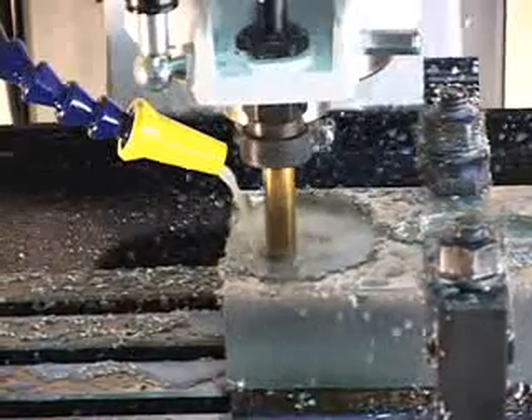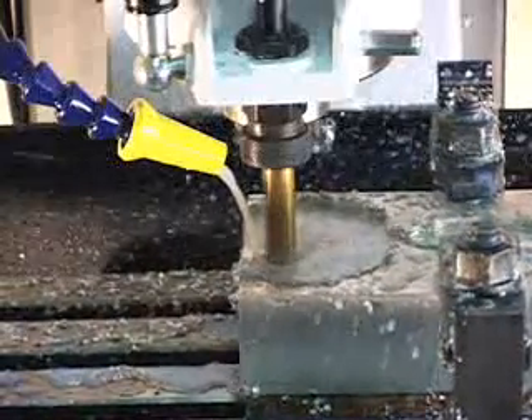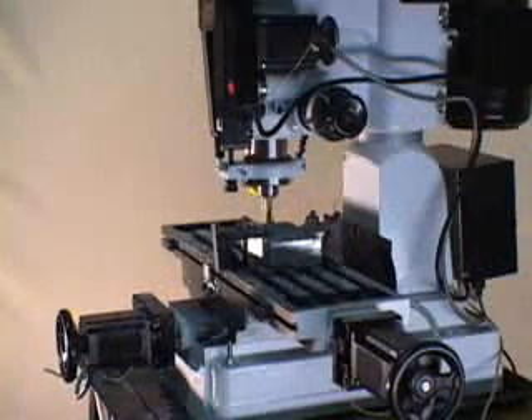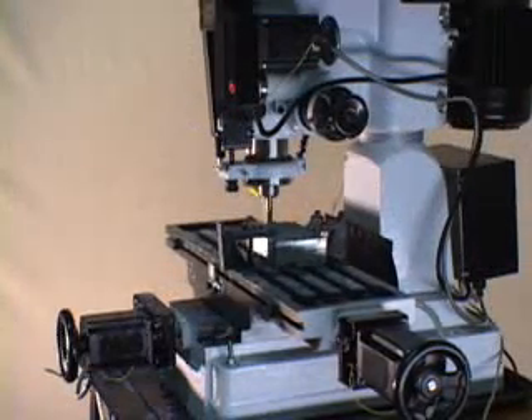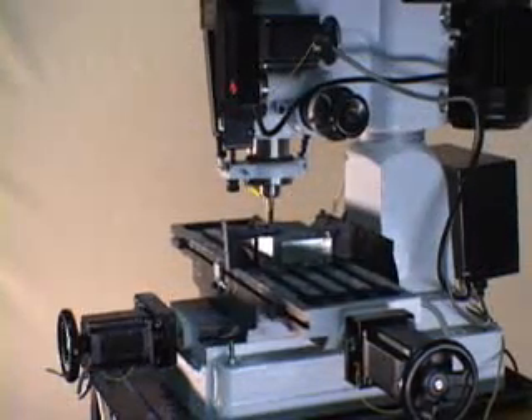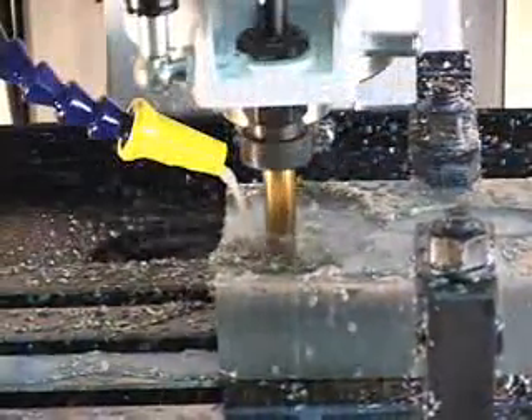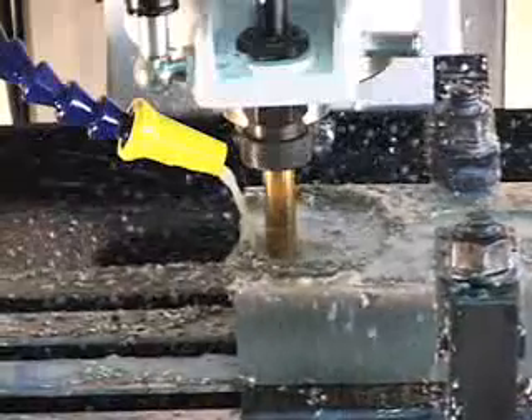Unlike other CNC milling machines, the CNC Junior does not require any advanced technical setup of the controller and software. Overall, the CNC Junior is a robust, mid-sized milling machine automated system designed for the user who needs easy-to-use features and desires to design two- or three-dimensional applications immediately.